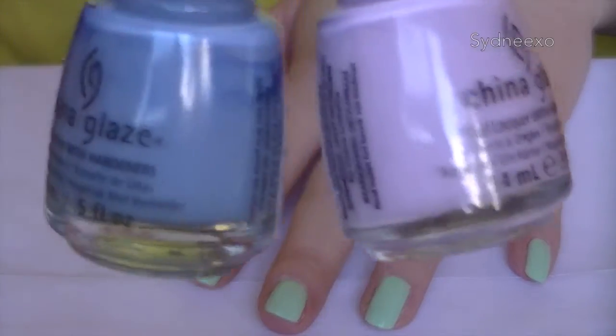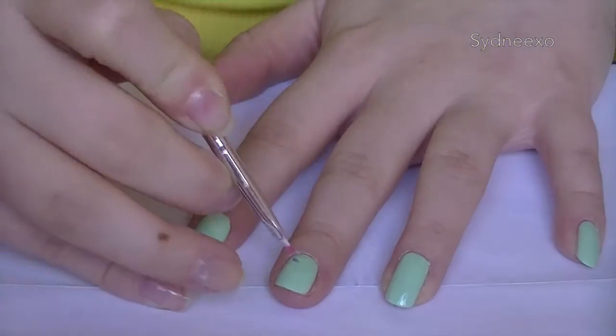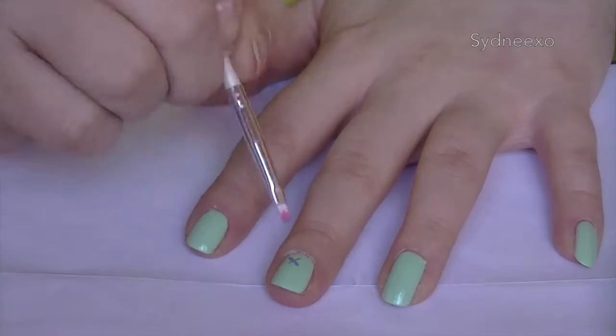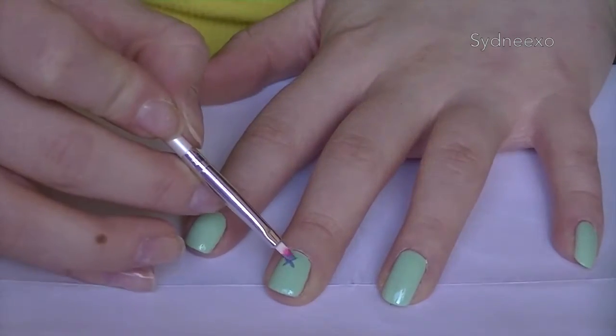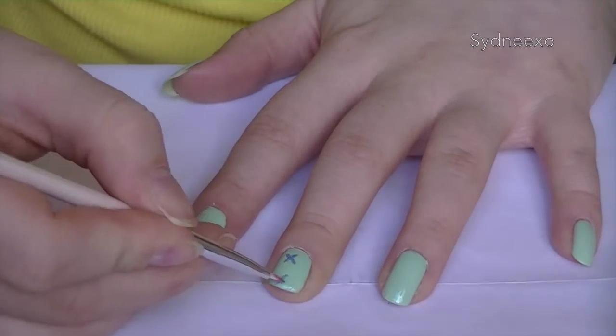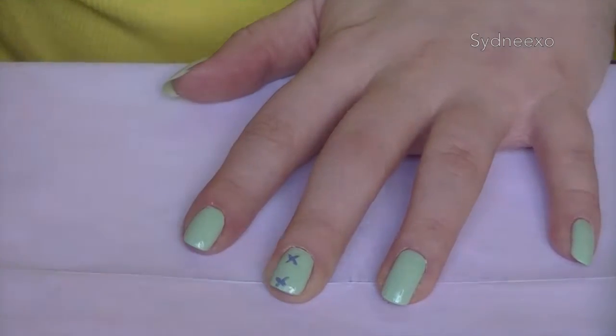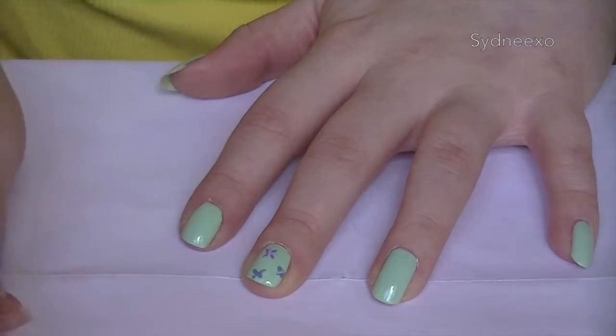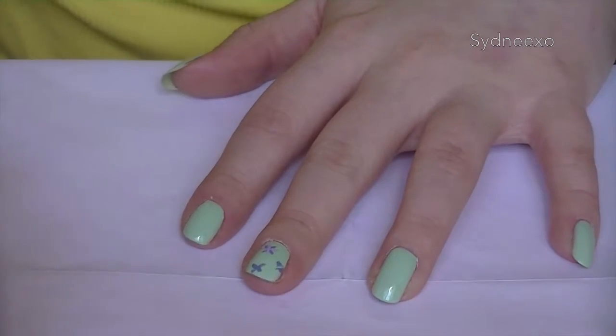Now grab the two colors you'd like to use for your flowers — they can complement each other or they can be completely different. I'm taking the darker one first and I'm just creating an X on my nails as four of the eight petals for my flowers. I'm just going to do that in a random pattern on each nail. As long as you can make them fit, you can do as many as you like.